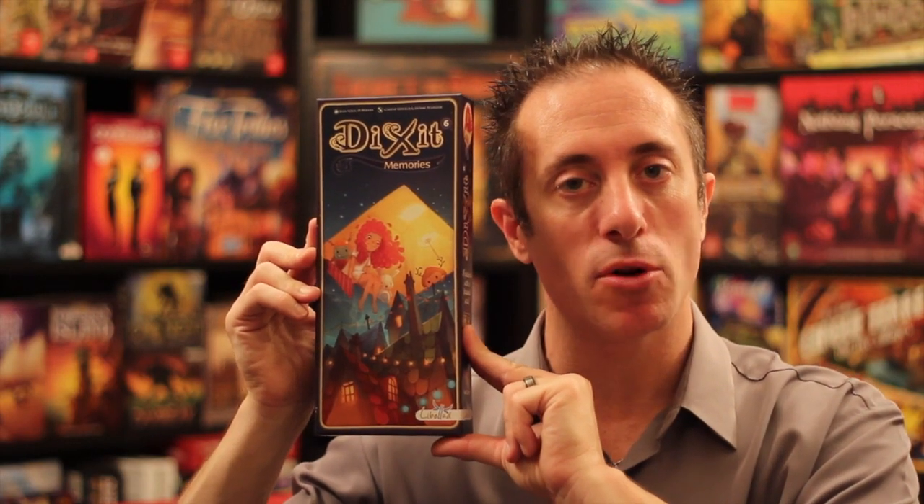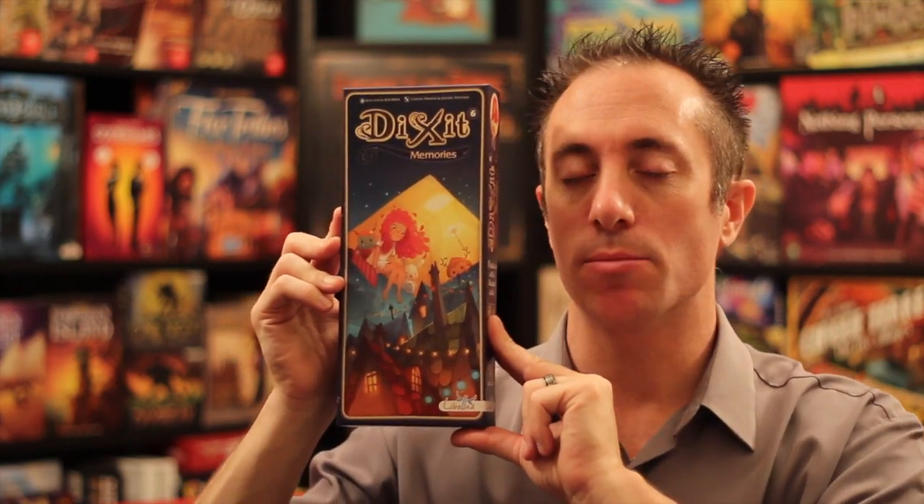We're talking about an expansion for a very popular game — Dixit Memories. Now Dixit is one of the most popular party games out there. It has some original artwork, and this is an expansion that adds more cards to that, about 84 more cards. Let's take a look.